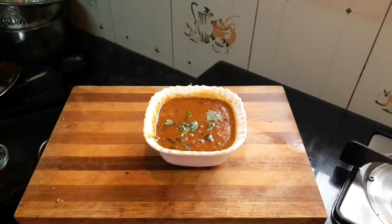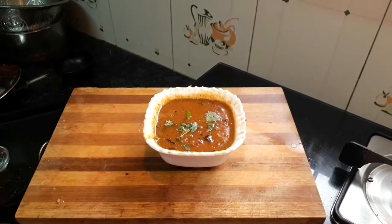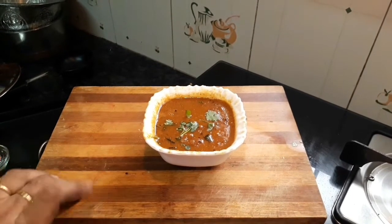This KOLAMBU is good for BP control. There is a lot to try. Thanks for watching. Nandri Vanakkam.